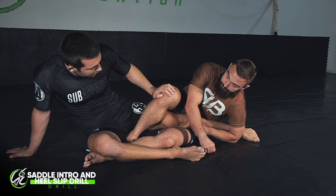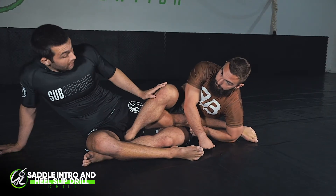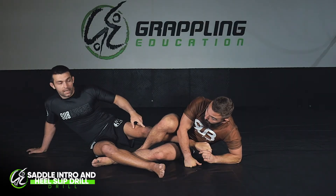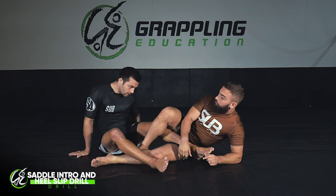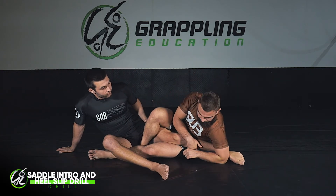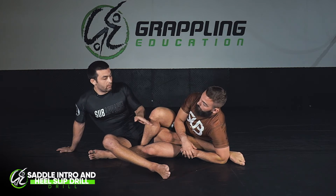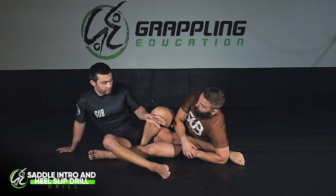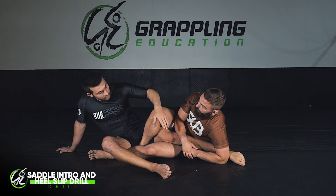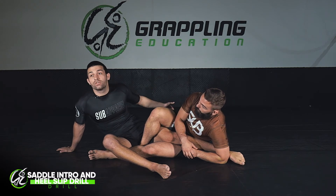In this position, in an ideal world, if I was trying to escape I'd push here, keep my legs straight, and drive my knee past the knee line — and now I'm safe. But in general that's not normally what happens, so we've created a drill for this. I'm going to practice my heel slip, and Ben's going to work with me. As I heel slip, he's frustrated he can't attack my foot, so he drags my leg to the other side of the body and goes for an outside heel hook.